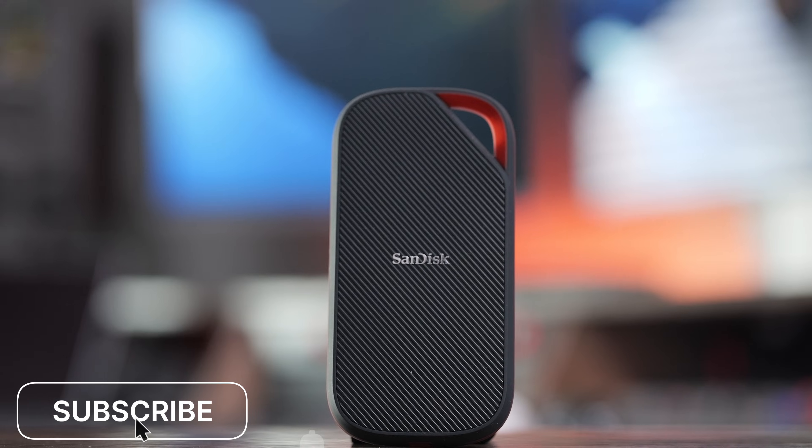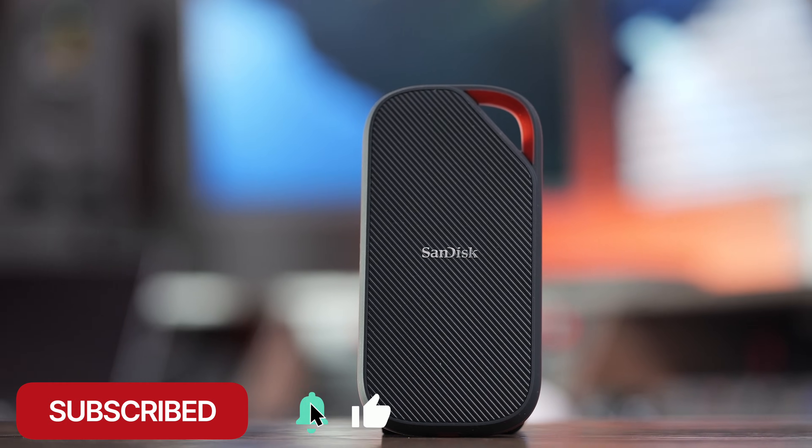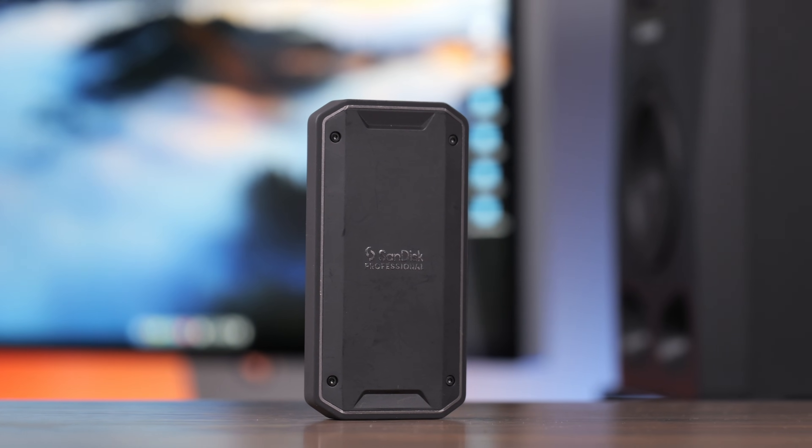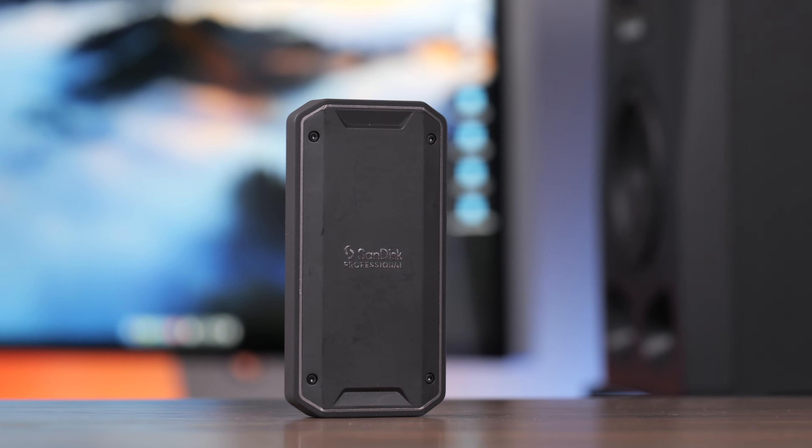Another difference is the capacities available. The Xtreme with USB 4 is only available in 2 or 4 terabyte sizes, but you can get the Pro G40 in 1, 2, or 4 terabyte sizes. The Pro G40 also comes pre-formatted in APFS, and if you're using a Mac with the Xtreme with USB 4, I recommend reformatting it to APFS to get those top speeds.